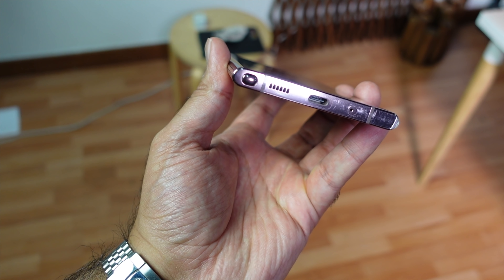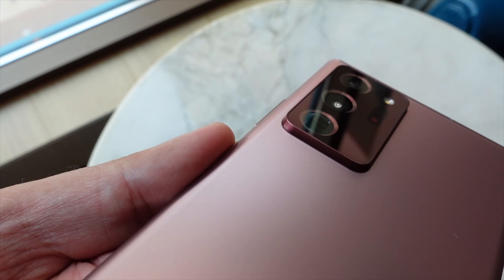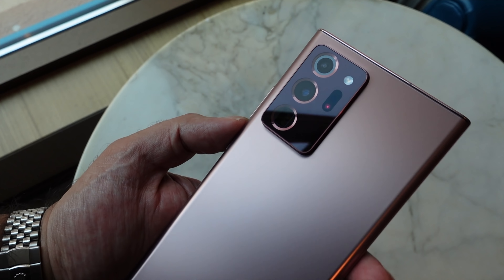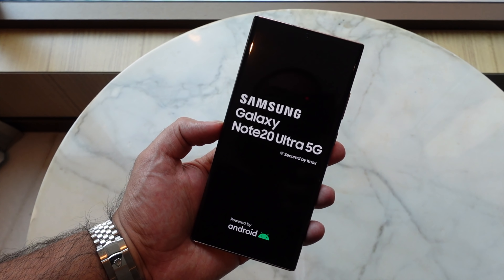On the right-hand side you have a power button that doubles as a Bixby button and a volume rocker. The left-hand side is completely flush. At the bottom you have the S Pen slot, speaker grille, USB charging port, and a microphone. At the top there's the SIM tray and another microphone. Around the camera module you'll also notice hints of the Mystic Bronze finish and a slight bronze sheen to the module itself.